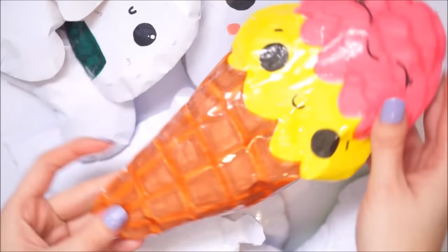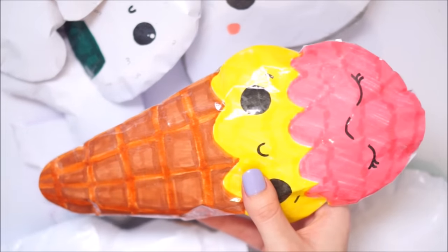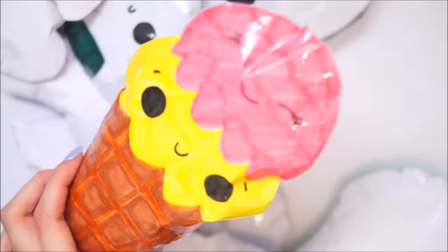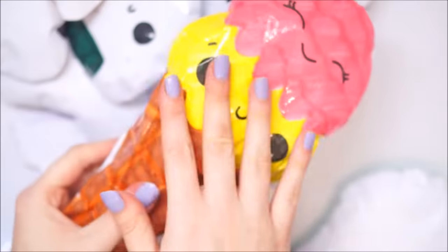Next up is this jumbo ice cream. This one is huge! I did do a tutorial on this one - I think it's going to come up in the paper squishy week because I did film it. I really love how this one turned out. It's slow rising, it's big, it's just great. Love it.